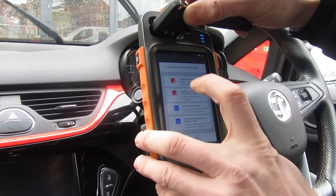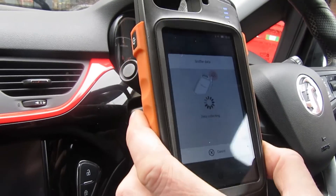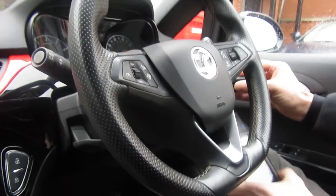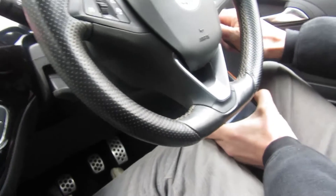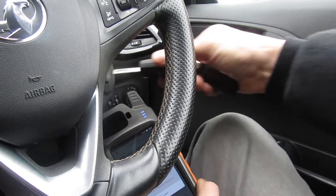Original key recommended. Now it's asking me to do sniffer data, so I have to put this near to the ignition barrel and just turn the ignition on. Right, that's done.